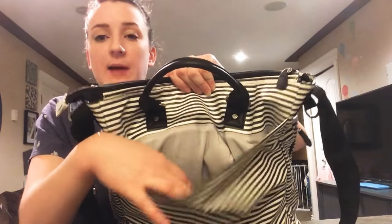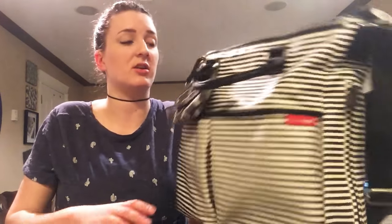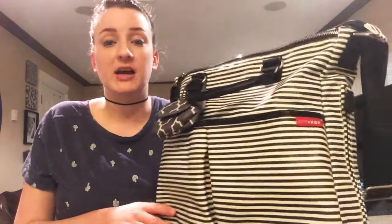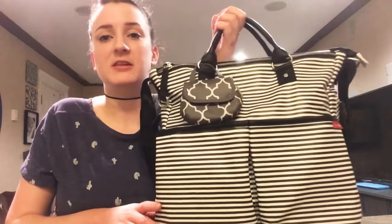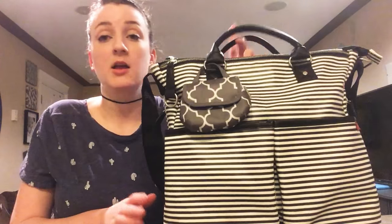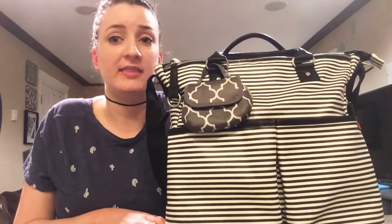The back is the change pad slip pocket. I don't have the Skip Hop change pad because they are so small — I don't think my newborn would have fit on it. I just don't understand that. But I do have a Logan and Lenora change pad within my diaper bag because it fits in my diaper clutch. It's an awesome pocket for just random stuff you need to chuck in there and go.